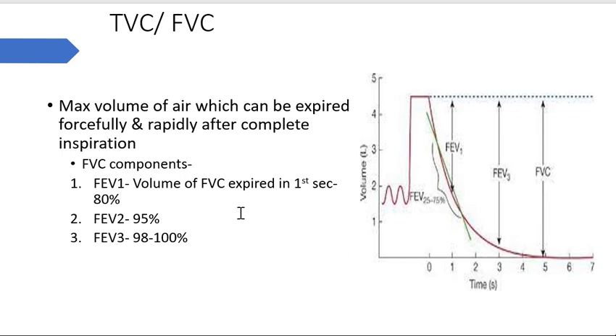We calculate FEV1, which is the volume of forced vital capacity expired in the first second - the normal value is around 80%. In the second second it is around 95%, and in the third second it is around 98 to 100%. As you can see on the graph, the first second, first two seconds, and first three seconds are marked, with the total value shown.